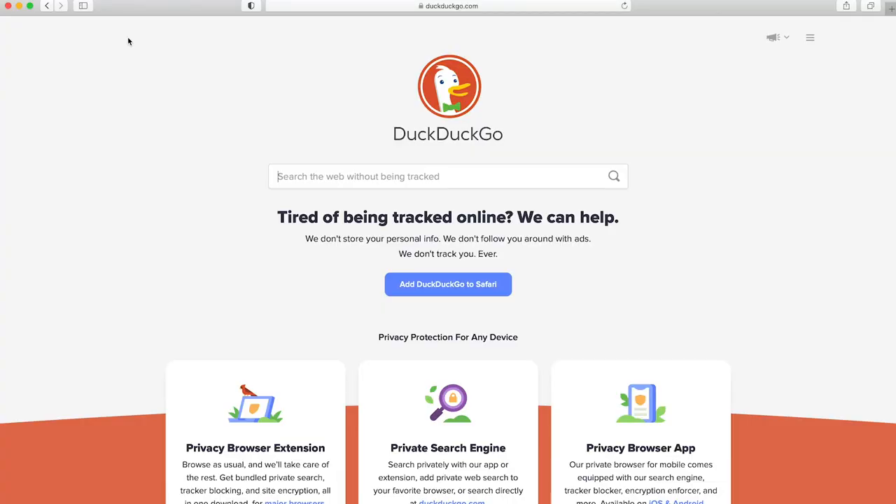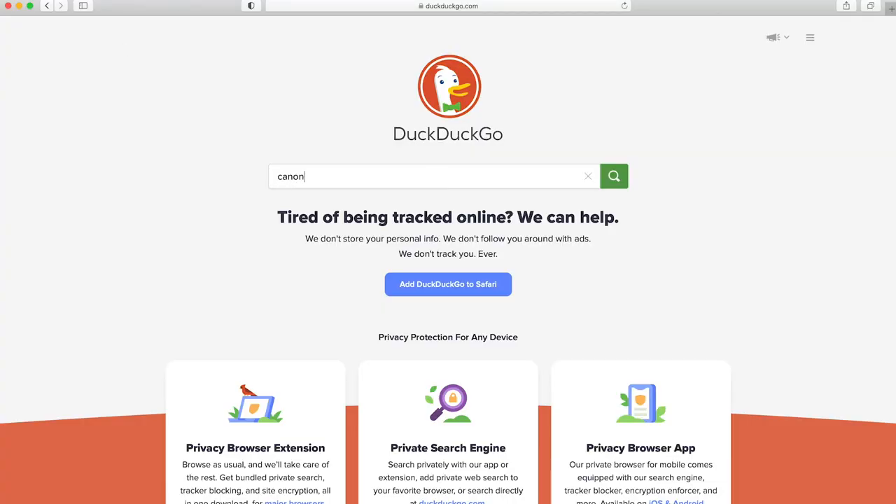I'm using Canon cameras. I'm going to show you on the Canon R5 how to update the firmware on the camera and the firmware on the lens. The first thing you want to do is to find the new firmware. Look on the Canon website for your country. What I do is I just search in my browser — the camera name and update, or lens name and update.